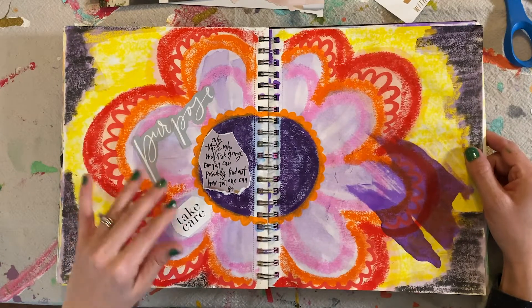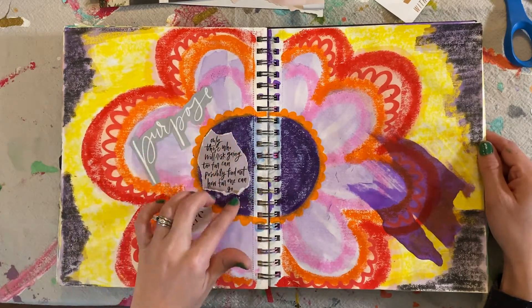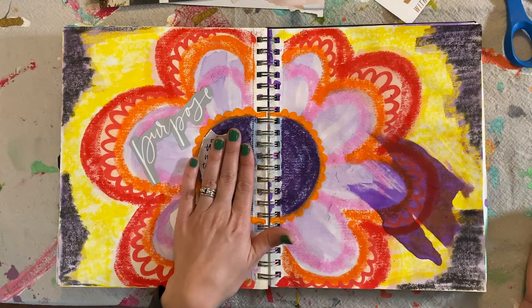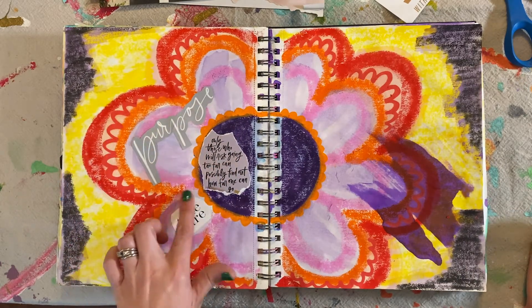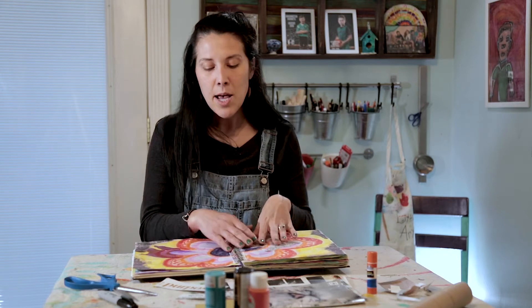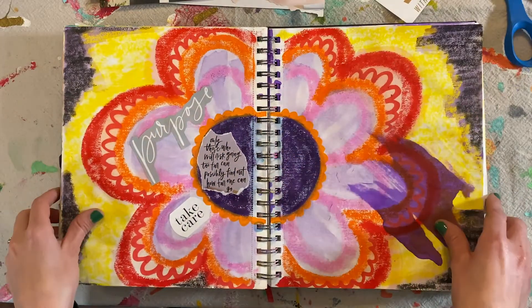I just cut out three words and phrases that were kind of standing out to me. This one I ripped, and I love what it says: 'Only those who will risk going too far can possibly find out how far one can go.' That just kind of spoke to me so I wanted to capture it. These I cut out with scissors around a shape, and this one I cut closer to just the actual phrase. You can play with how you cut your words out, and I love the mix of words on colorful, powerful backgrounds.